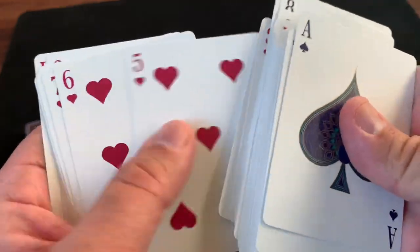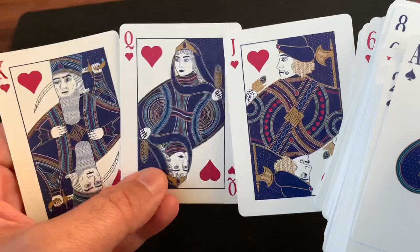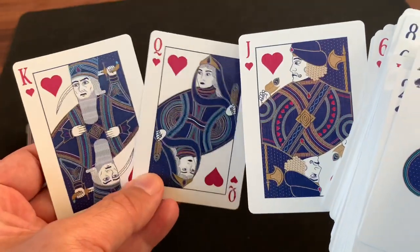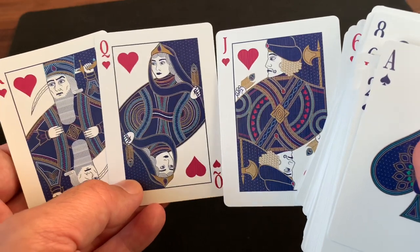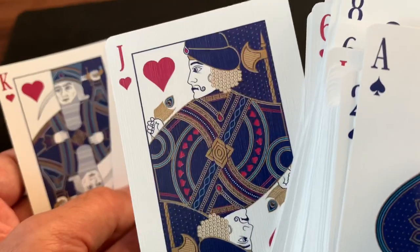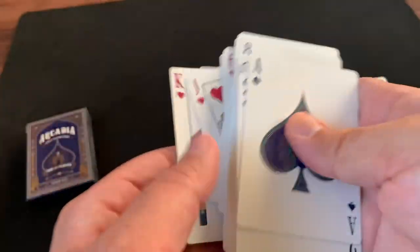Finishing out with the three heart courts — Jack, Queen, and King — including the classic suicidal king with the sword through the head on the King of Hearts. Really beautifully done. I love the hair on the Jack of Hearts, those little curls. Beautifully done.